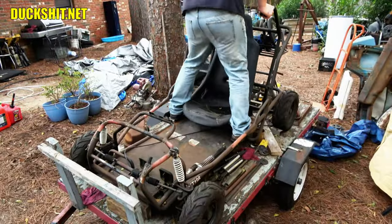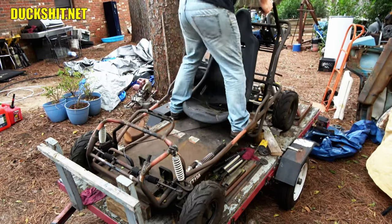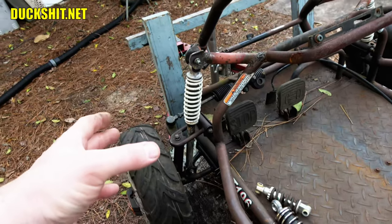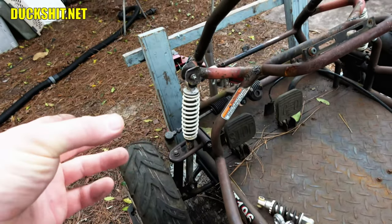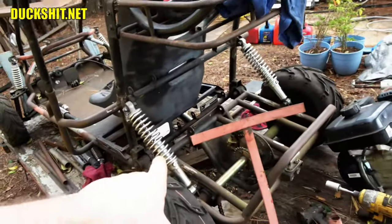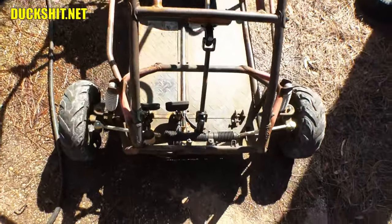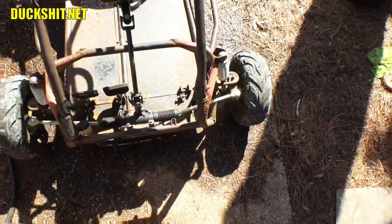I didn't think this was correctable, especially after all the changes I made to the suspension in previous videos. Back then I stiffened the rear end and softened the front. This ordinarily makes the front end dig in, but it appears the digging doesn't help this strange alignment issue. So one day when looking at the steering rack, it hit me — I see the problem.